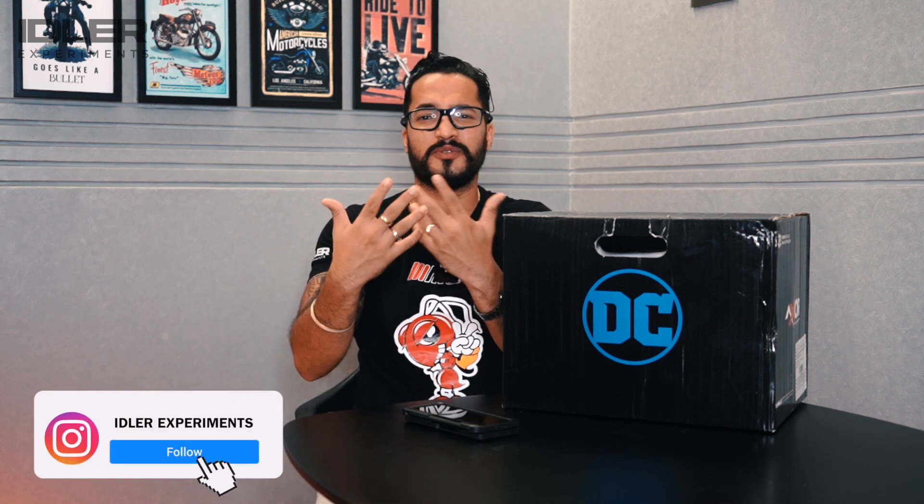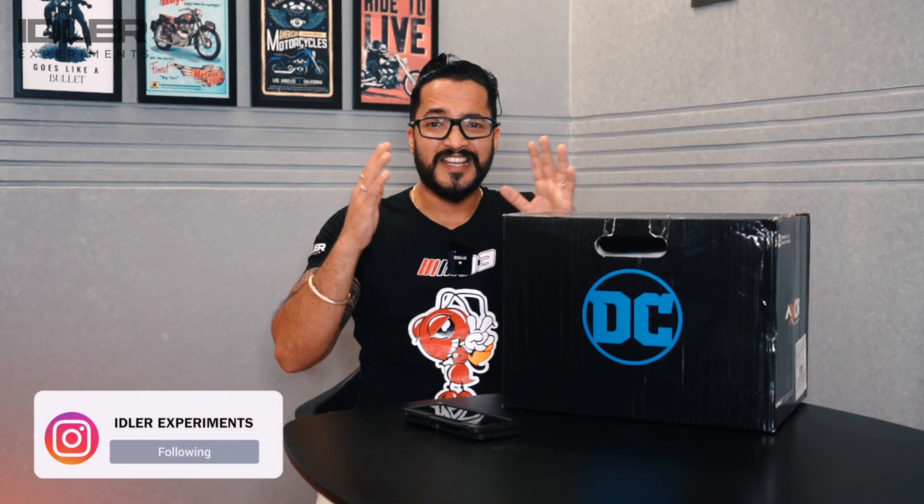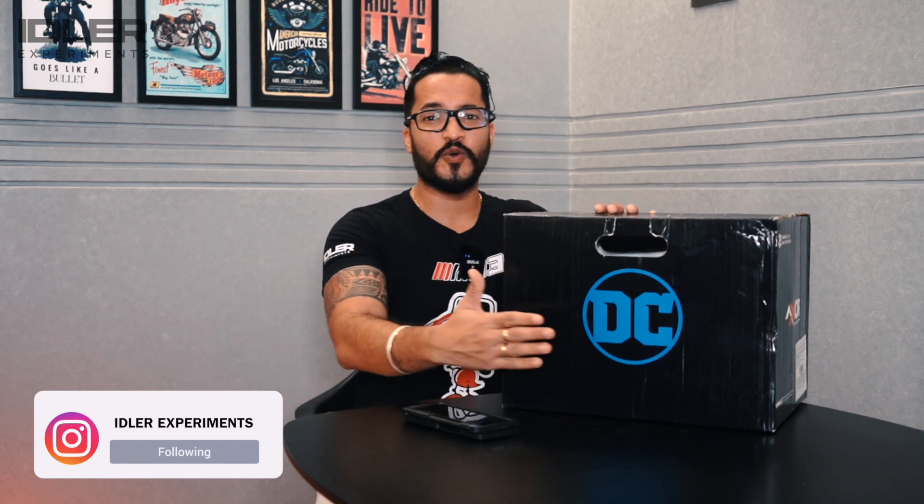You can see the branding on the Exor box, and here is the DC symbol, which means they have a proper collaboration with DC. As many of you know, DC is the franchise behind Batman, Superman, Joker, and other fictional super characters — both heroes and villains.